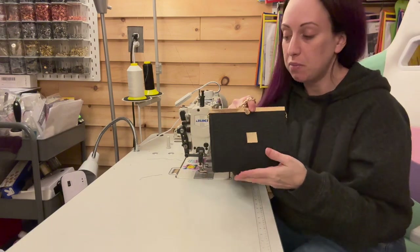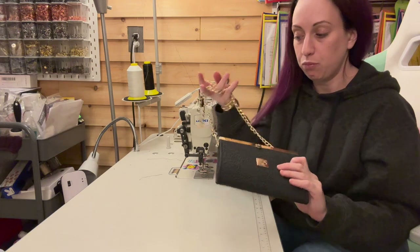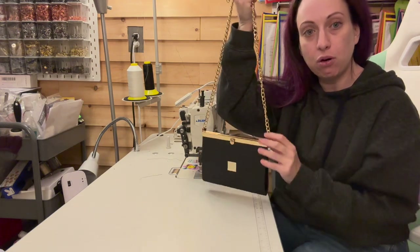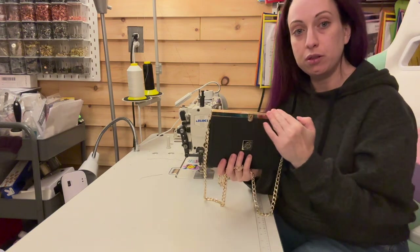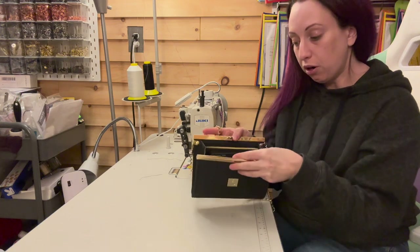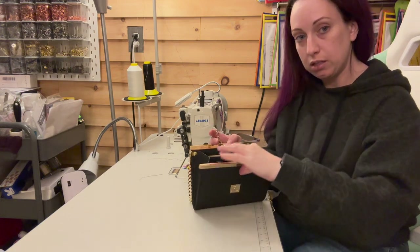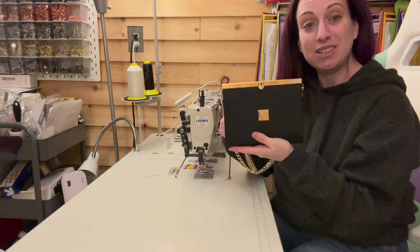Welcome back to my channel. Today we're going to be making the Ashley Clutch by Lynn's Handmade Design. I will be showing you how we go about putting this chain on and installing the clasp bar. When you open it, there are six card slots as well as two zipper pockets. Let's get started.